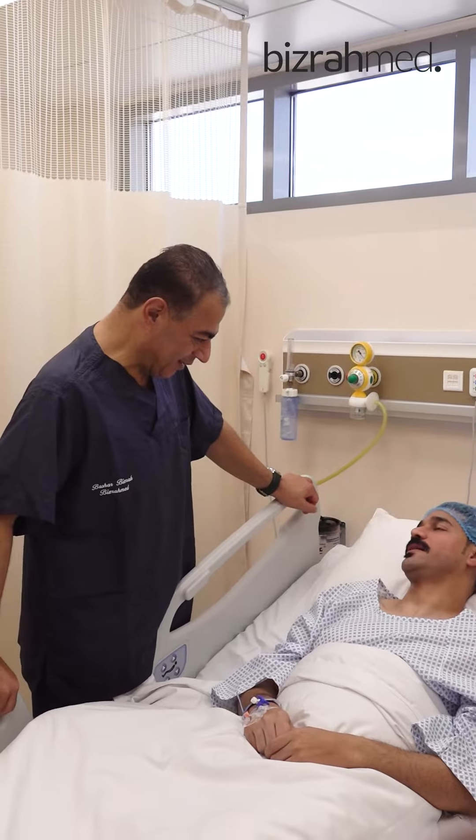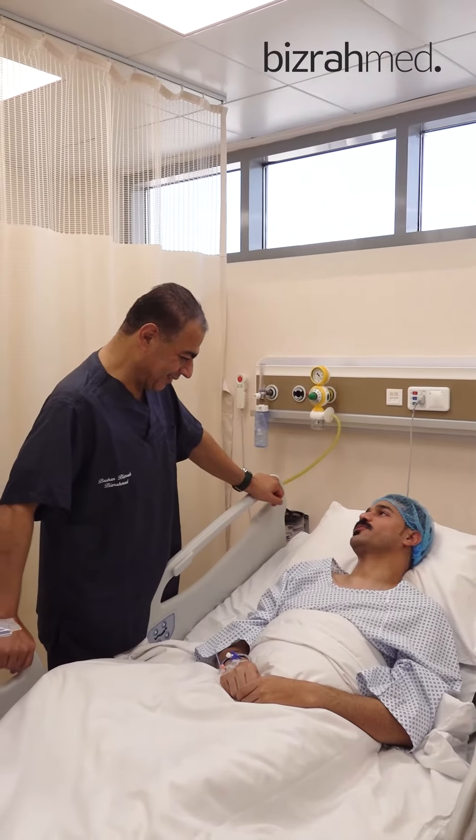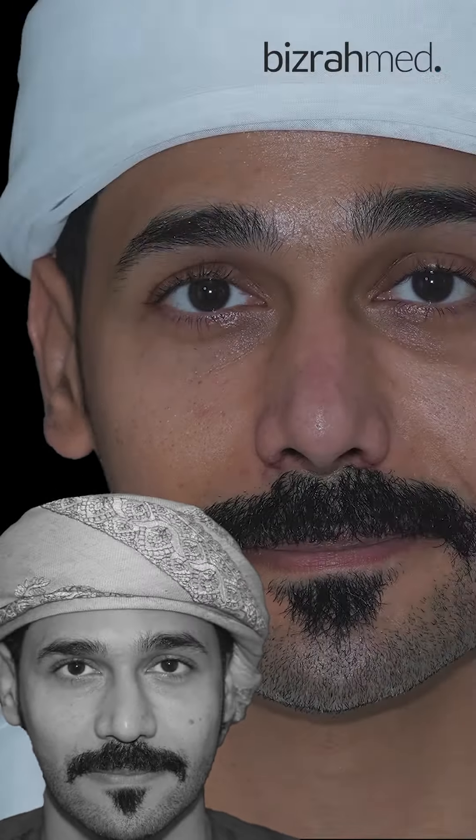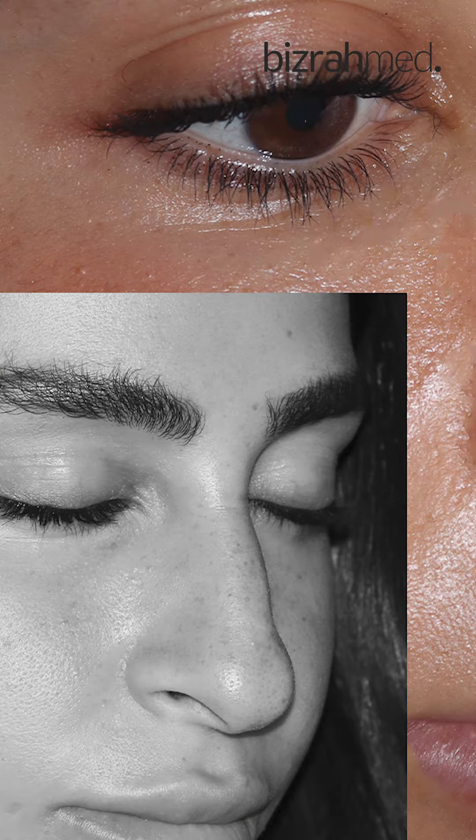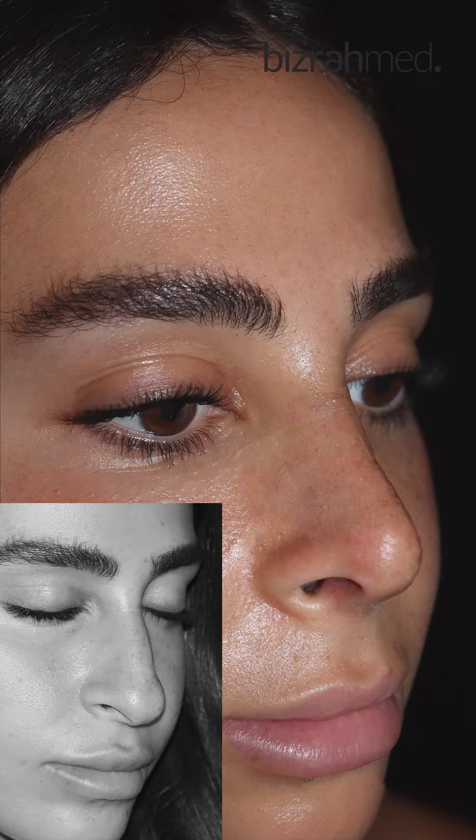We have so many videos — we can show the patient doing consultation here — that after five days, seven days, 10 days, 12 days, there's no sign of any surgery at all. And this again is the most advantage of our local anesthesia with deep sedation, and good preparation of the nose before surgery.